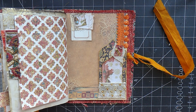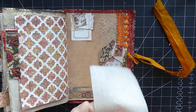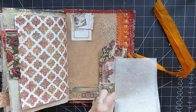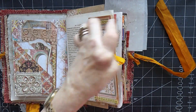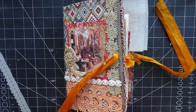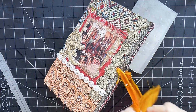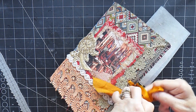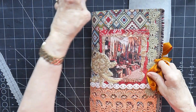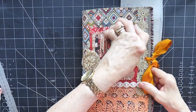Now I've got gluey fingers — not really what I need. I'm going to use this piece of old craft mat that had been cut up, to put over here so it doesn't stick everything else to it. I'll just close this up one more time and tie this lovely silk. And there we have it — one Moroccan journal, all finished, all embellished, and looking yummy.